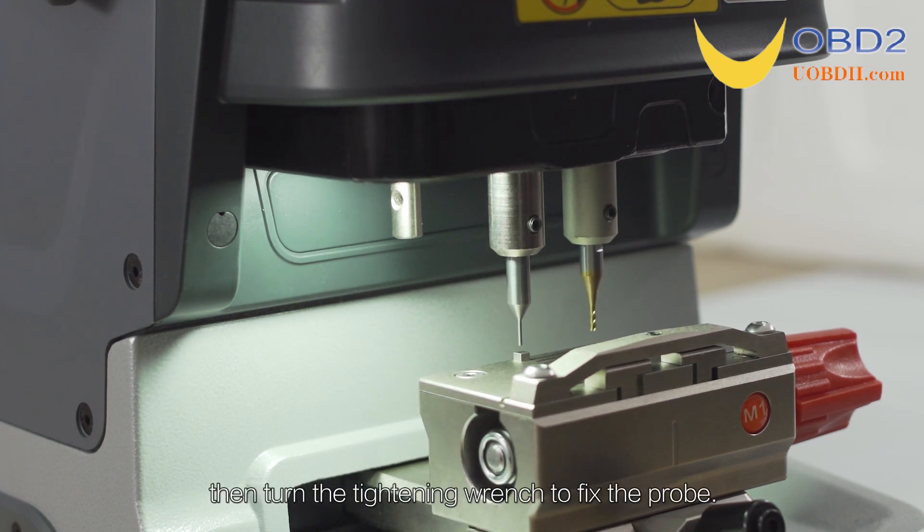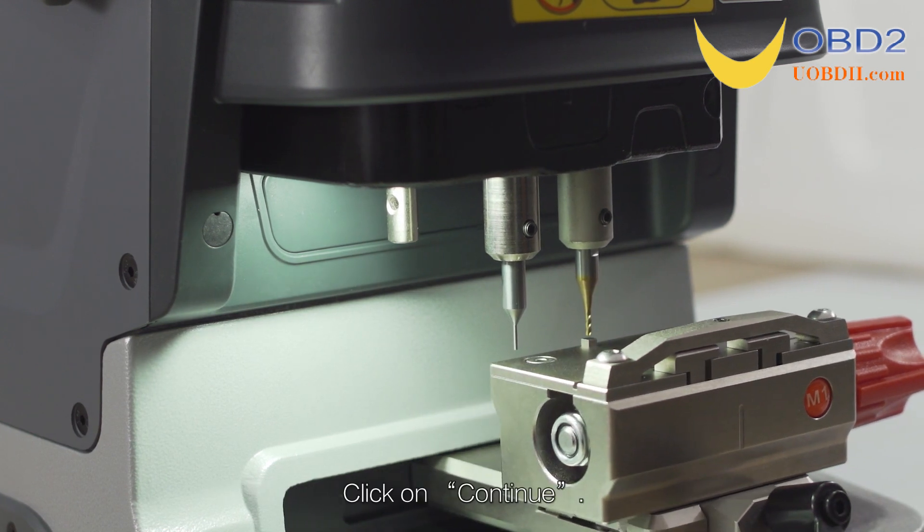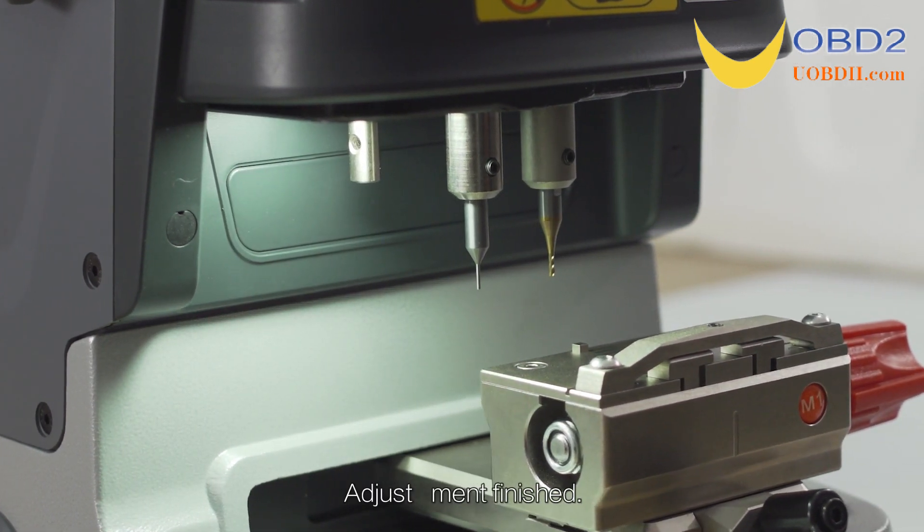Turn the tightening wrench to fix the probe, then click on Continue. Height level adjustment is finished.